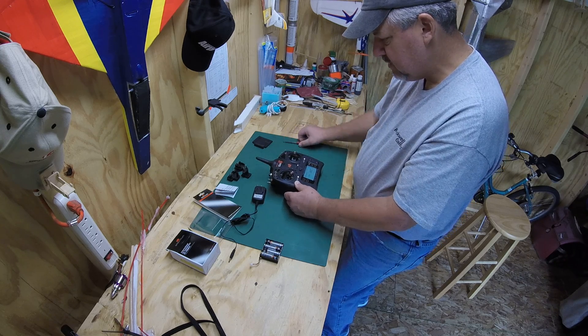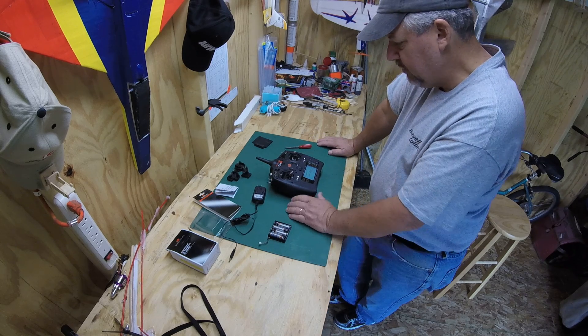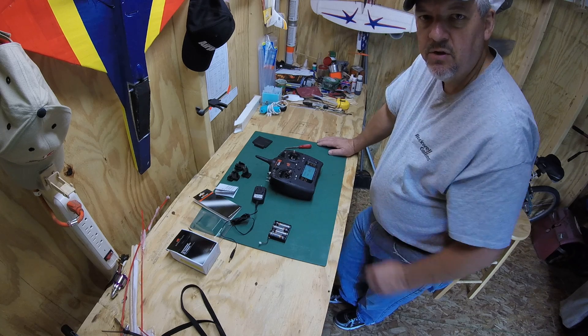Anyways, I thought you guys might like this. This is the Spectrum lithium-ion transmitter battery modification for the Spectrum DX6. This is Muttman1959 signing off — thanks for watching.